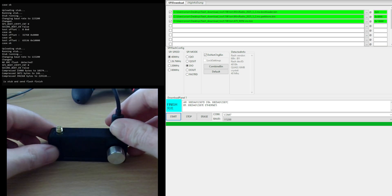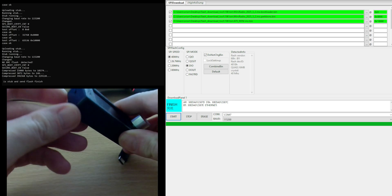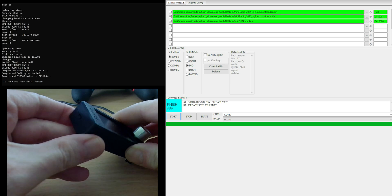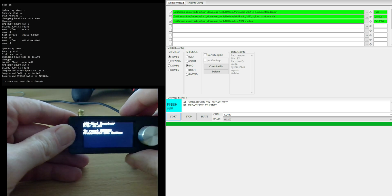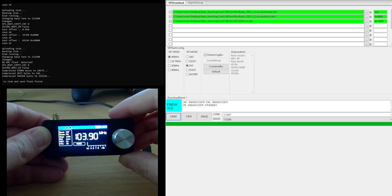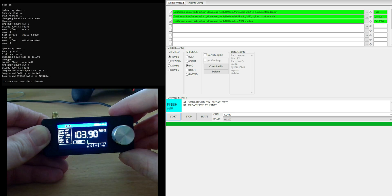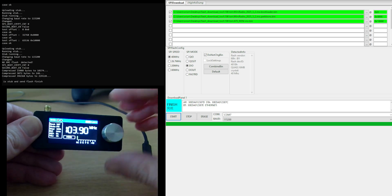So what we're going to do next is disconnect the USB connection, turn off the radio, and turn it back on. Hey, look — our radio has come back to life! Hooray, happy days. The Mini SI4732 radio is the best radio ever, and that YouTuber who did that tutorial video is the best YouTuber ever.